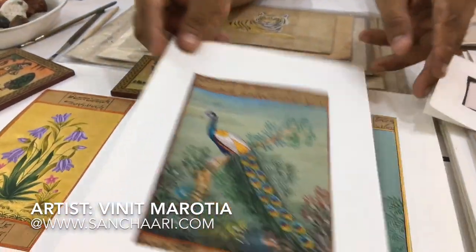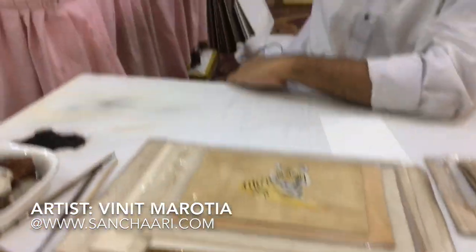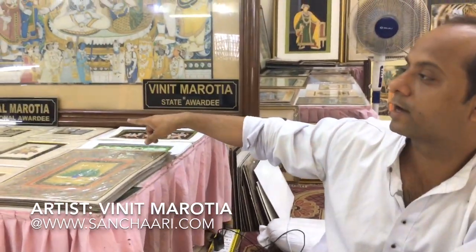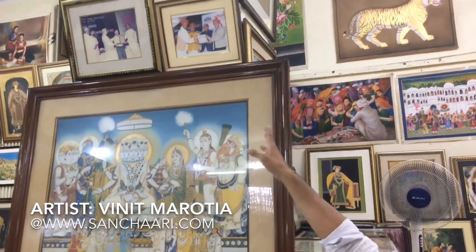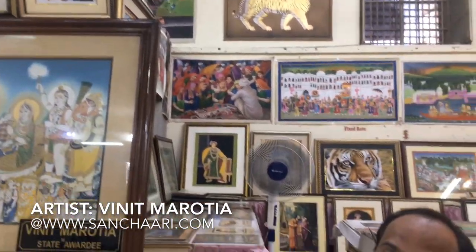All are new. I got a state award for this kind of work. My father got the national award. The next prime minister of India came here, and this is the last king also.